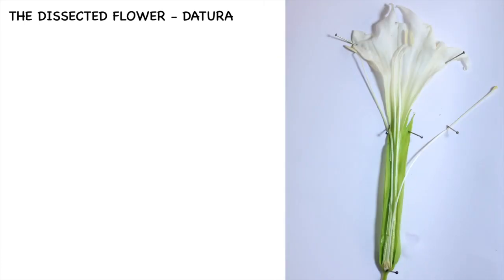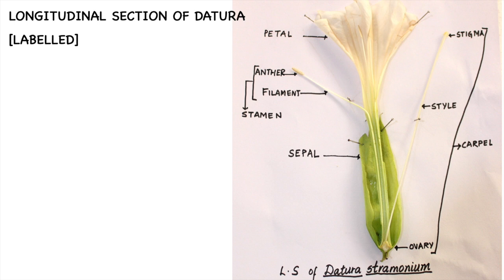Here we have the dissected Datura Stramonium flower, that is the longitudinal section (LS) of the flower, which is pinned up. After pinning up as shown here, we have to now label the parts. Here is the complete labeled LS of Datura Stramonium.